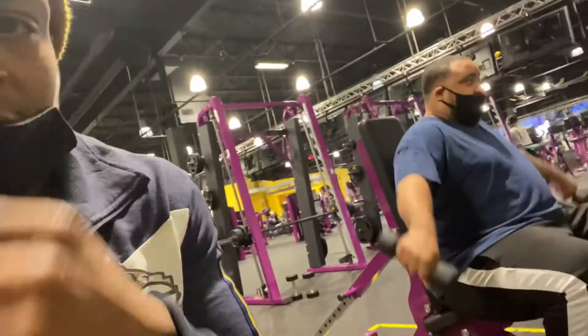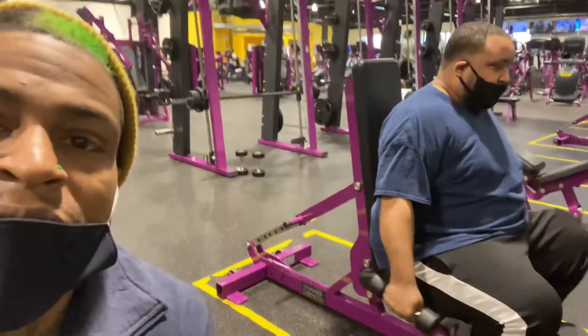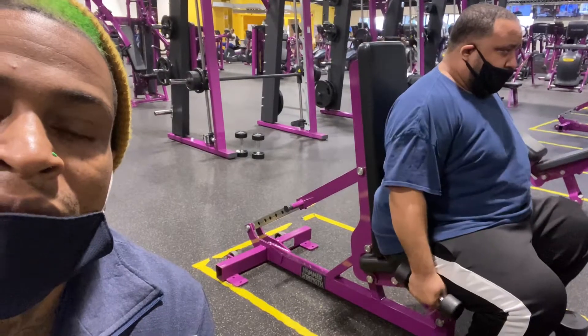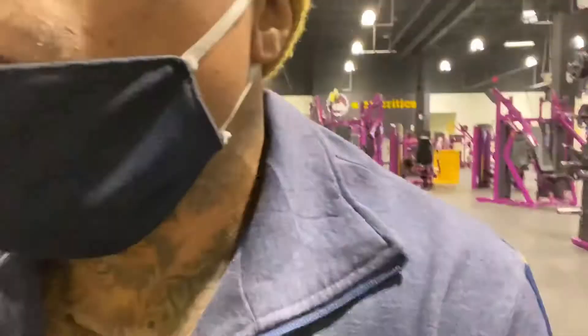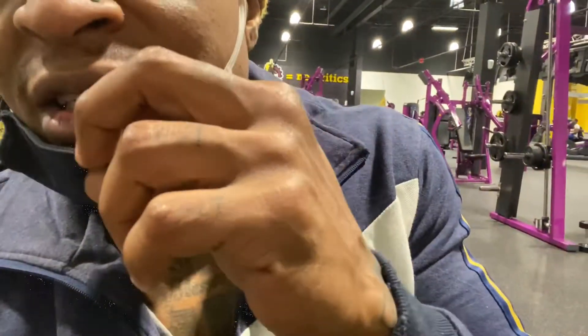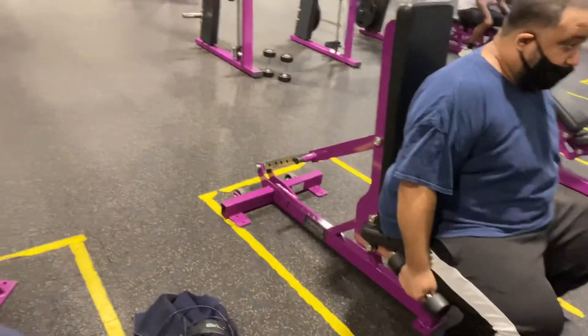Now we working rear delts — that's the back of the shoulder. If you're going to work the front, you got to work the middle next, and after the middle you got to work the back. That way you're working the whole area — full definition, full repetition.